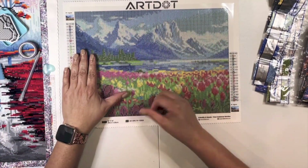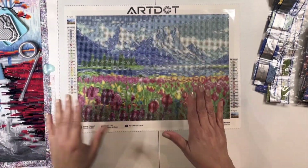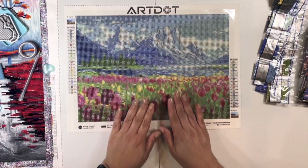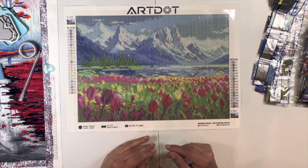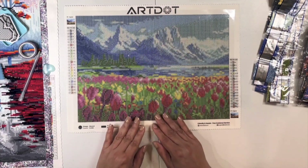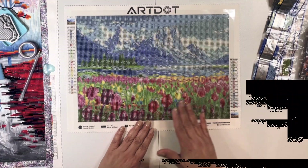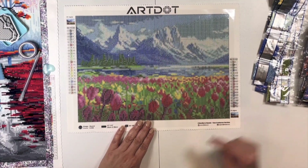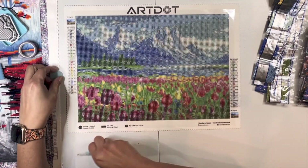So we will kit this up as well — I'll take you on the journey when we do that. Art Dot, new to me. This is a beginner one, only 11,036 on the count. These are round diamonds, 35 by 25 centimeters or 14 by 10. 40 colors, 2 AB. Nice kit — seems like it's going to be great.